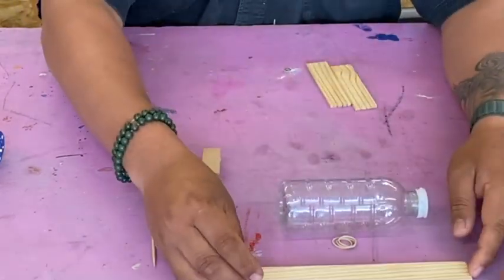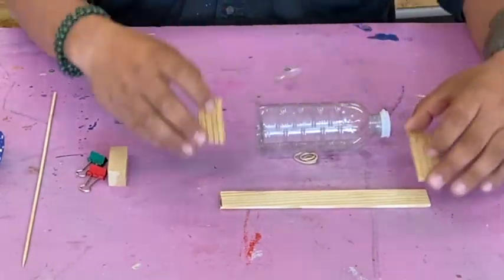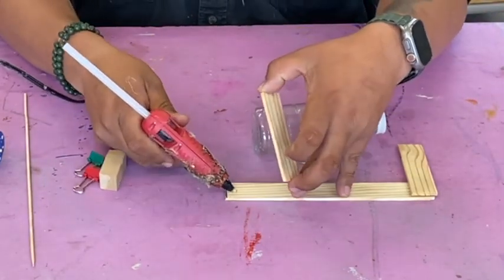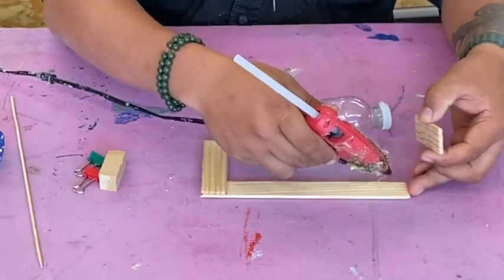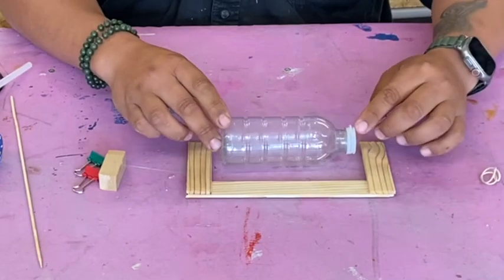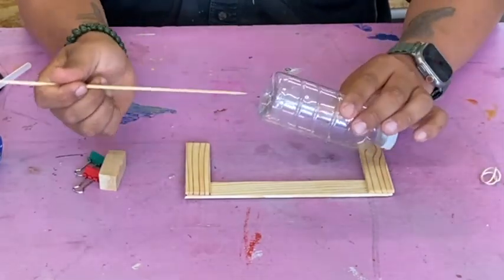Start by laying your bottle down like that. Then glue the paint paddles together to make a little cradle — almost like a support. Make sure it's wide enough to fit the bottom of the bottle inside it, just like that. Hook the ends together and glue this side.